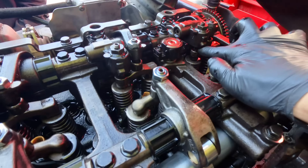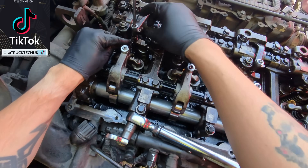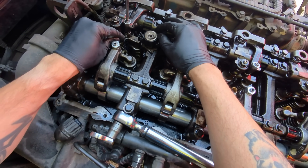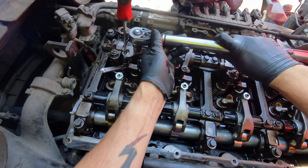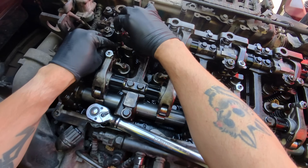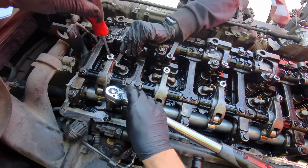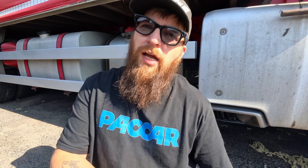We'll adjust this exhaust brake and then we'll go around to 2 and 5. So we've adjusted cylinder 1 now and our exhaust brake on number 6. I'm going to pop under here, turn it over to 2 and 5, and then we'll repeat the process again — check whether number 2 is open or number 5 is open.